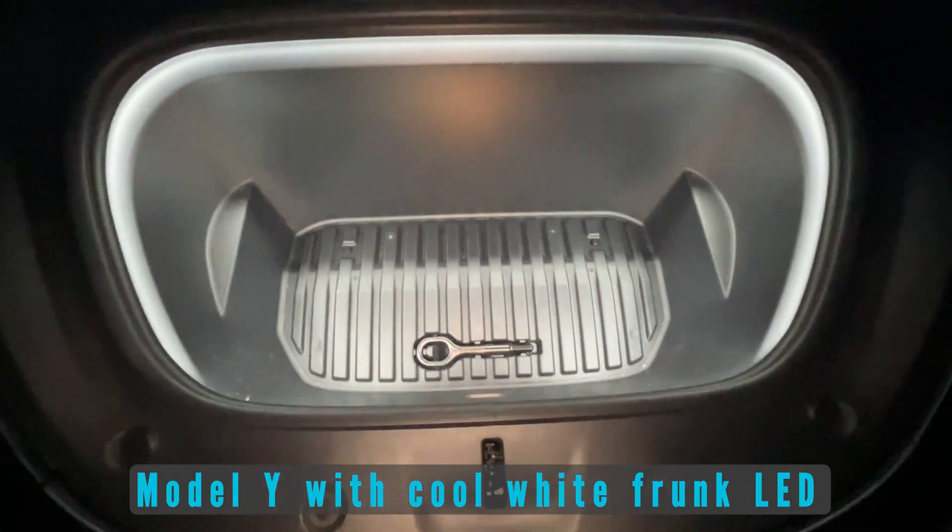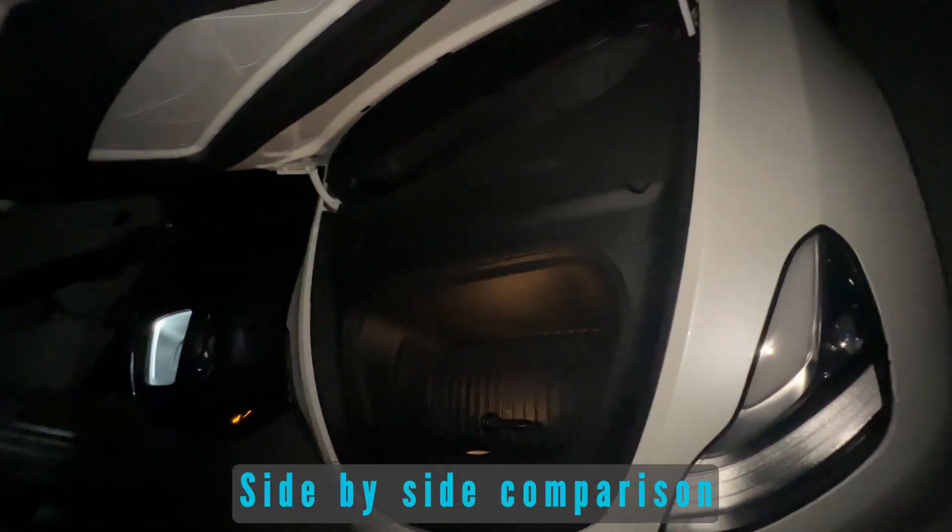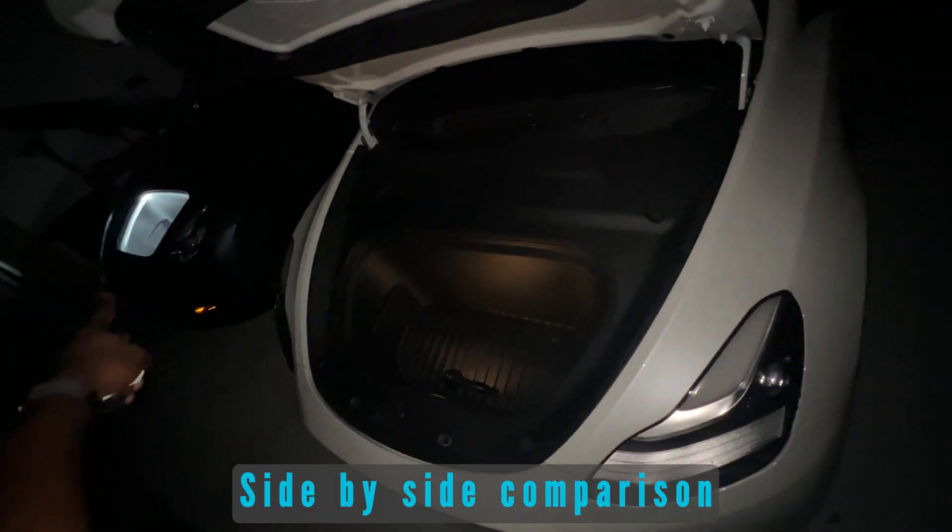I hope that was useful and helpful, and hopefully it helps you have a much smoother installation of your frunk LED light. If you found this useful, don't forget to like, share, and subscribe. Leave your comments — I'd like to hear if you had a different workaround. Thanks for being here, I'll see you next time.